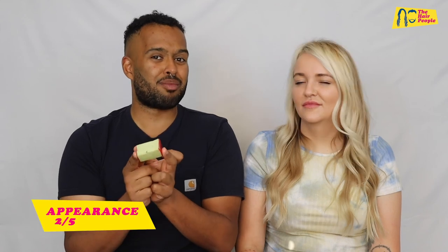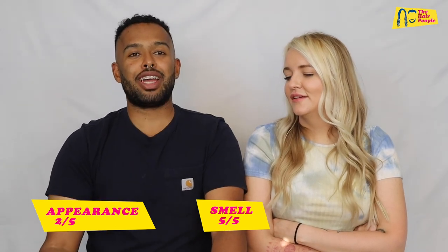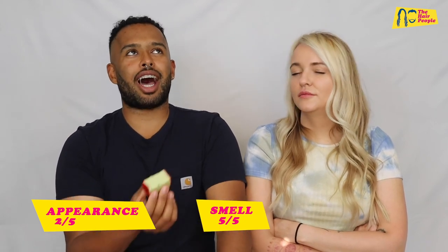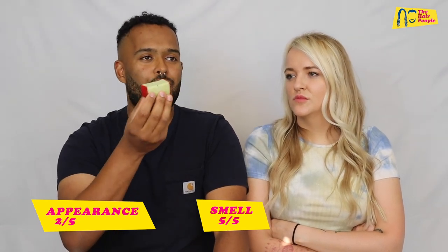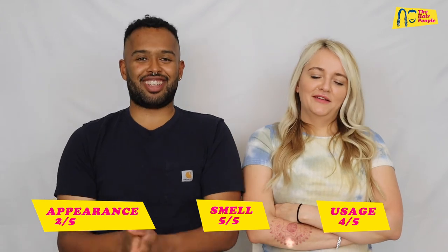For appearance, I'd give it two out of five — it's unconventional and I do like beautiful packaging, and obviously this is package-free, so it's just a bit weird. For smell, I would definitely rate this five out of five — wow, they've absolutely nailed it. For usage, taking everything into account, I'd say four out of five because it was quite pleasing to use, and it hasn't really diminished much after one use.